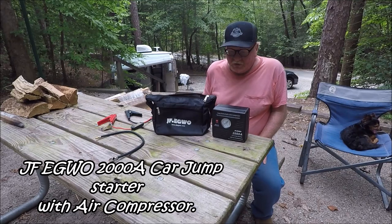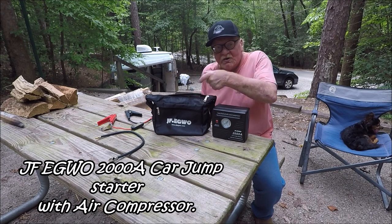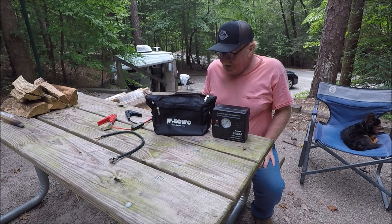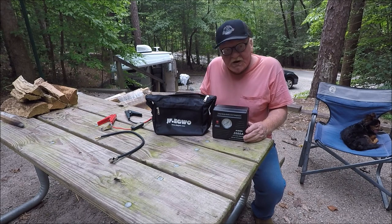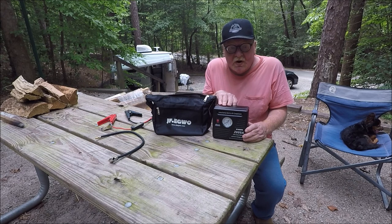I got a few products I want to share with y'all. This one here is made by this company — it's a Chinese company and I'm probably going to say it wrong. Basically what it is: it's a power pack to jump your car.